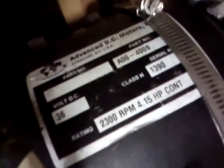So we have a big electric motor — Advanced DC Motors, part number A00-4009. 2300 RPM, 36 DC volt, 4.15 horsepower continuous. A lot more than that at peak.